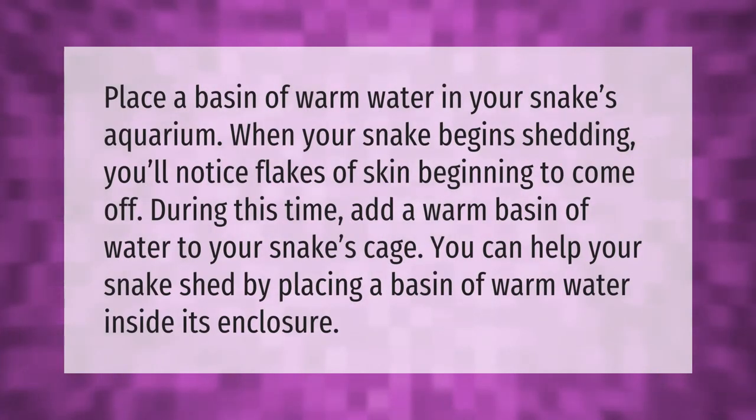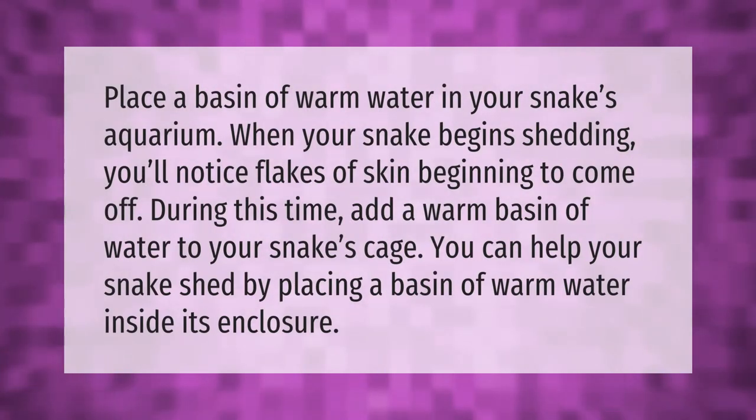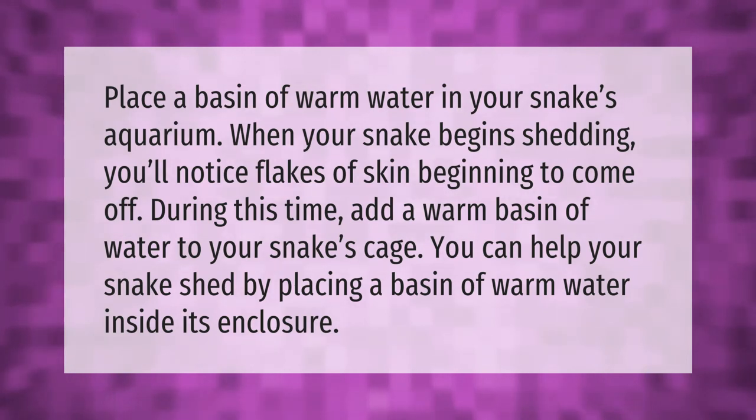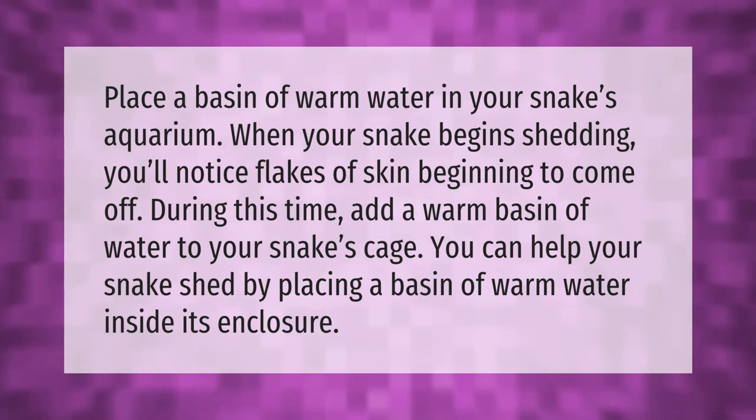Place a basin of warm water in your snake's aquarium. When your snake begins shedding, you'll notice flakes of skin beginning to come off. During this time, add a warm basin of water to your snake's cage — you can help your snake shed by placing it inside the enclosure.